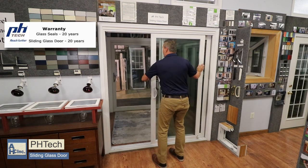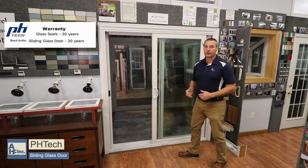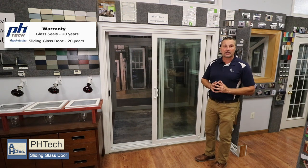A screen comes with the door — it's a half screen. It's an ultra view, so it's a really clear screen that you can barely see, and that's standard on all doors.